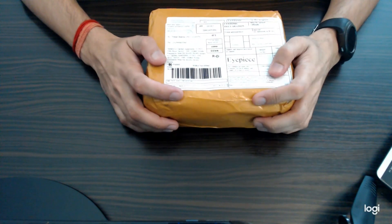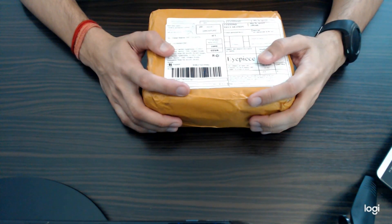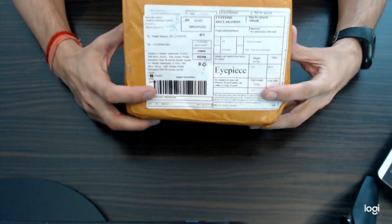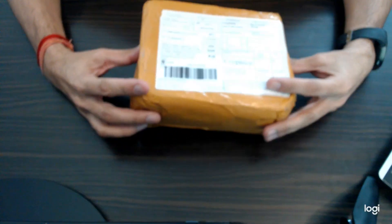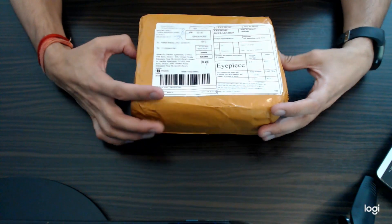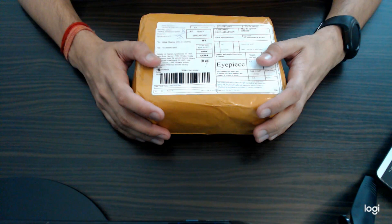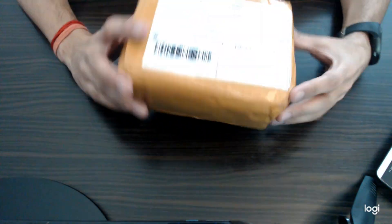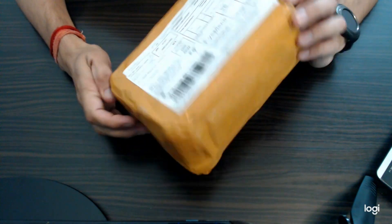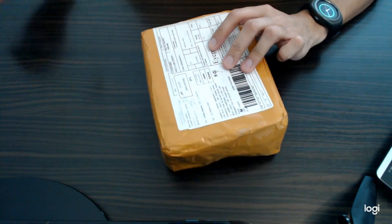Hi, what's up guys! I am Vishal Sharma from India, and today I got the SVBony SV105 eyepiece. I got this eyepiece parcel within 14 days. The SVBony seller is very good. This is a beginner-level astronomy electronic eyepiece camera, and now let's begin the unboxing.